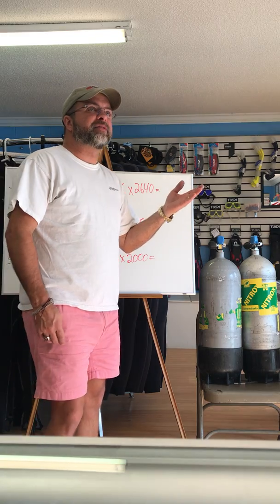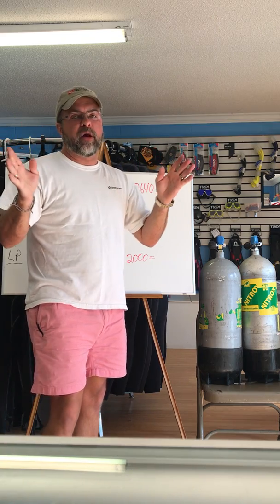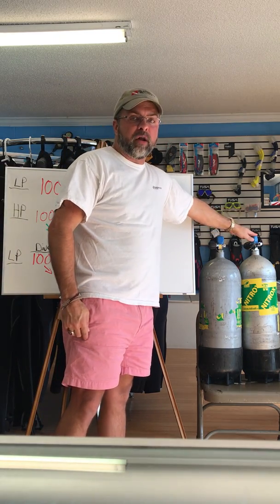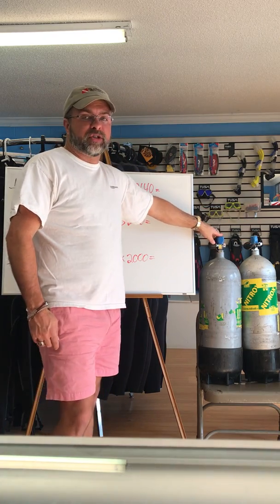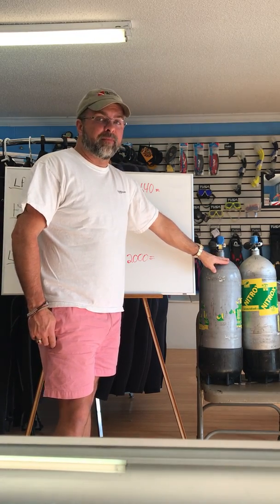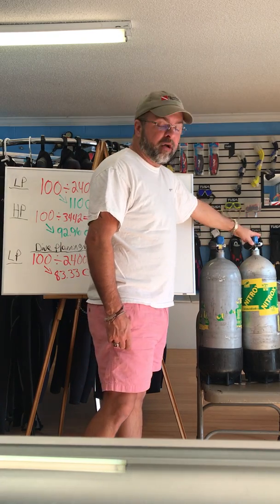In our minds, especially as beginners, we think that 3,442 psi is a lot more air than 2,400 psi — but that is totally incorrect. Both of these are 100 cubic foot tanks. On the low pressure tank, at 2,400 psi, we have 100 cubic feet of air. On the high pressure tank, we have to fill it all the way to 3,442 psi before we get 100 cubic feet of air.